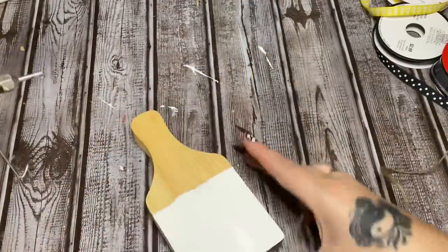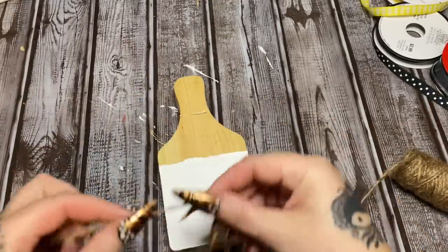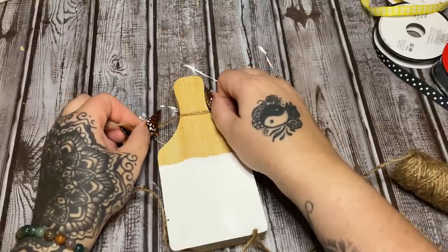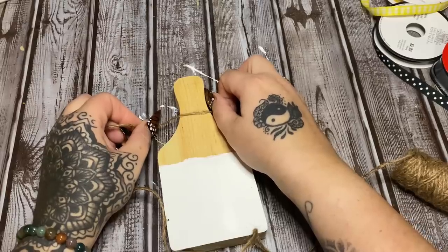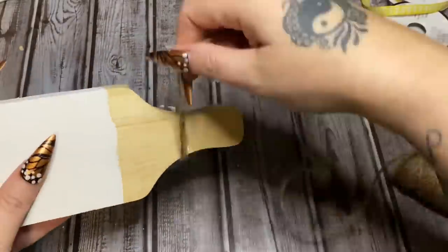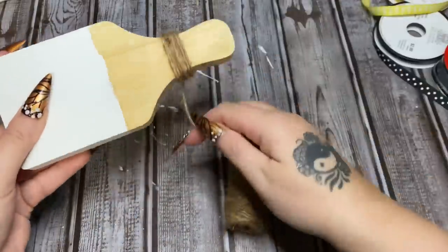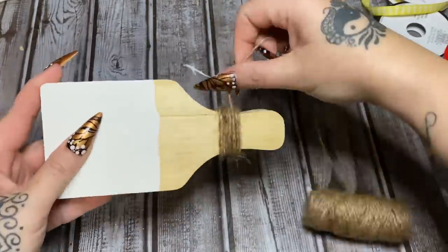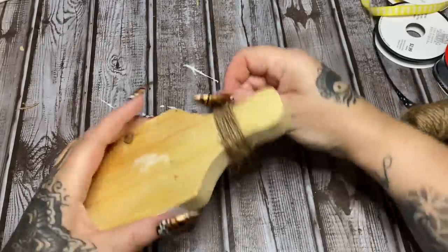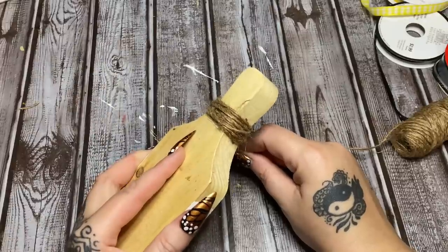My glue gun is leaking a little bit, so I'm just going to put a line of glue and start wrapping the twine. I'm not worried about starting on the front because we're going to have it all wrapped up and you won't see the end — I'll trim that off. Now I'm just going to wrap this around a few times, however many times you want, around and around, then stick it down on the back.